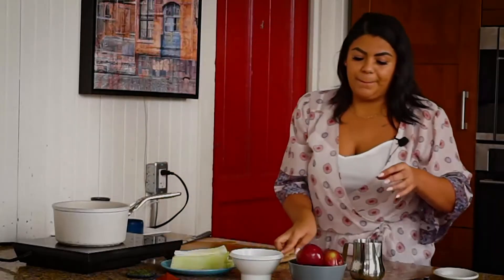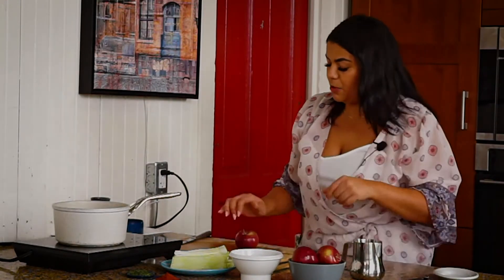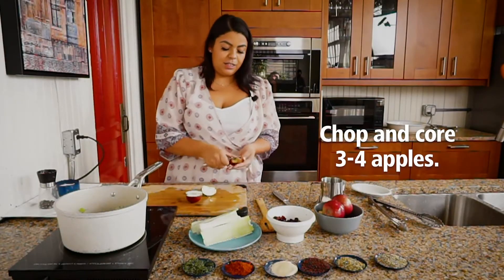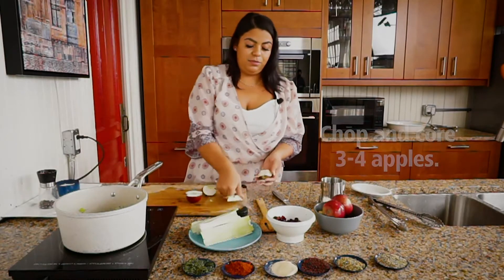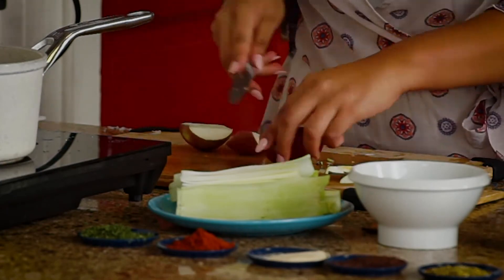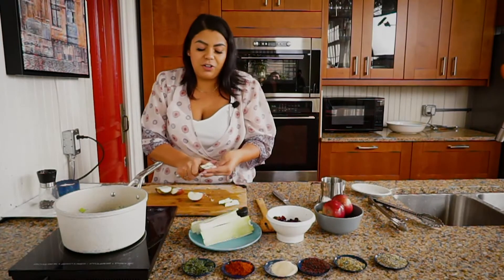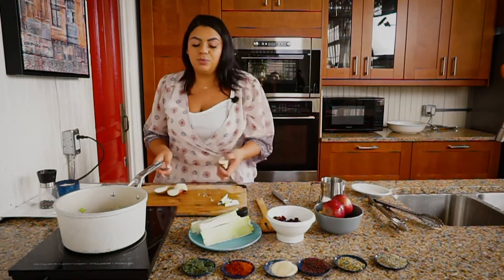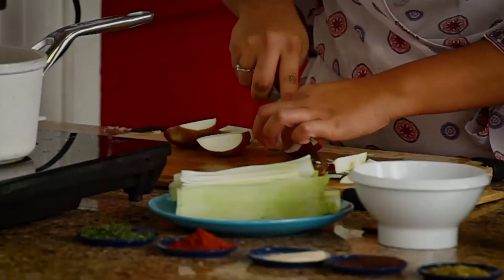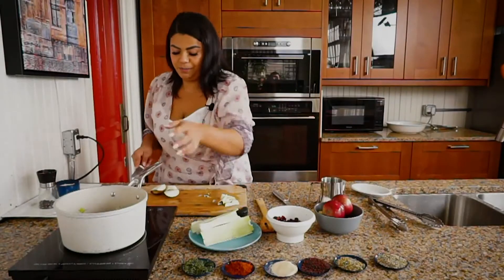I am going to break down my apple — I simply cut it, take the core out, and then break it down and cut it into chunks. No specific size or anything like that, don't stress yourself out, because it's all going to cook down and you just stuff it in the chicken anyways. Slice it a couple times, slice it this way — bam, it's done.